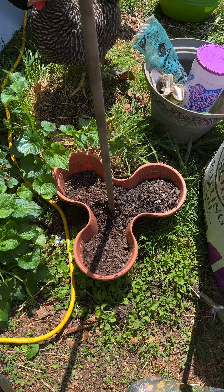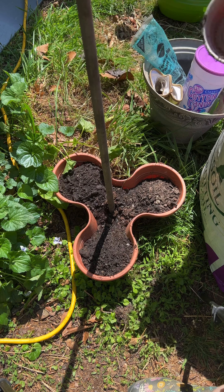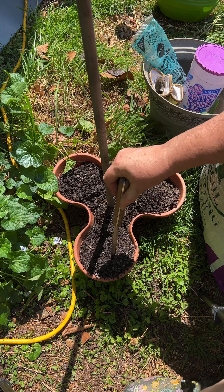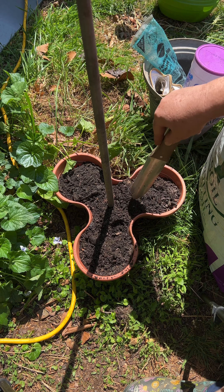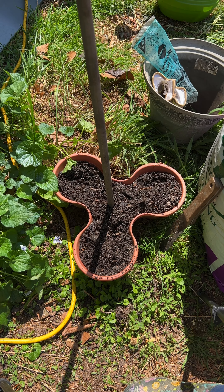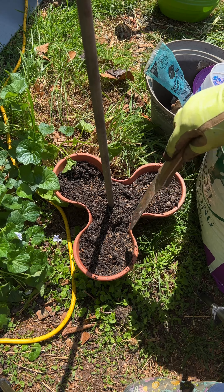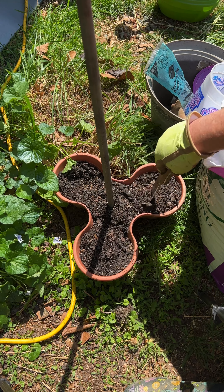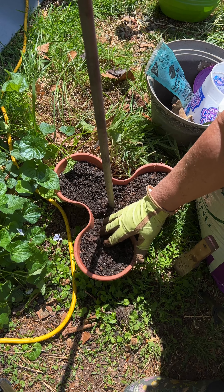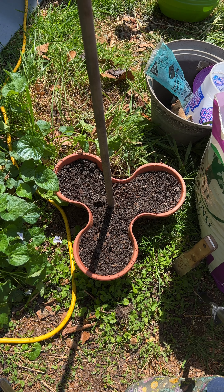I'm just gonna add some more soil in, avoiding the chickens. I just sprinkled a little fertilizer on top and I'm gonna work that down into the soil section, kind of press that down.